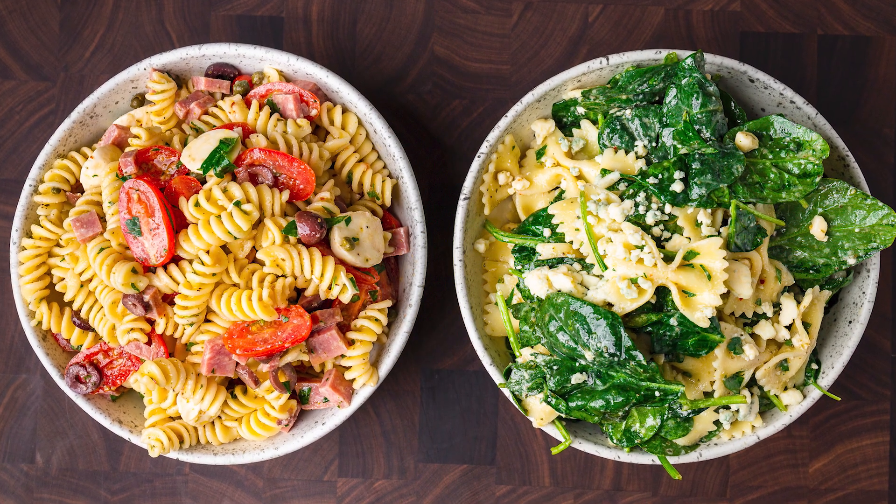We're going to make two awesome pasta salads today. Let's go over all the ingredients for the first one. We'll do one at a time so there's nothing confusing about that. Coming up right now.